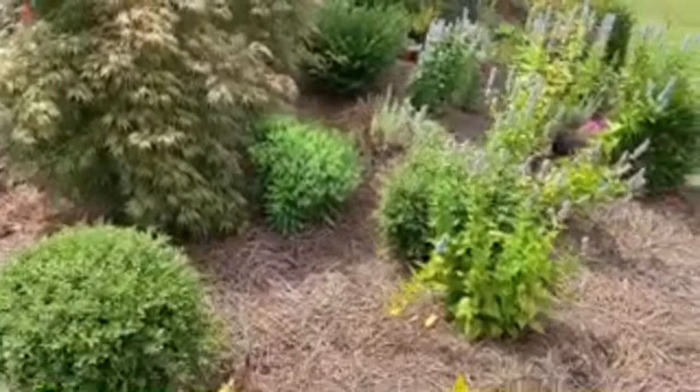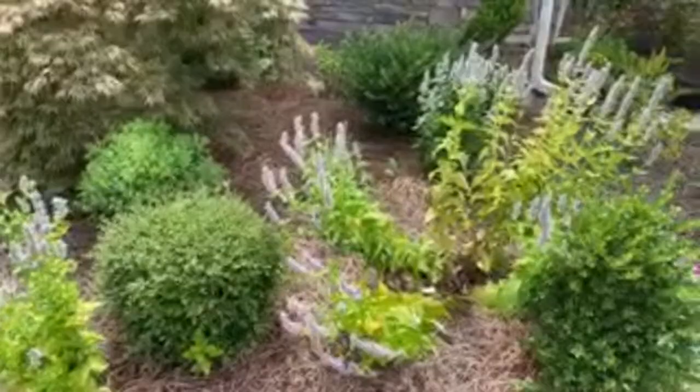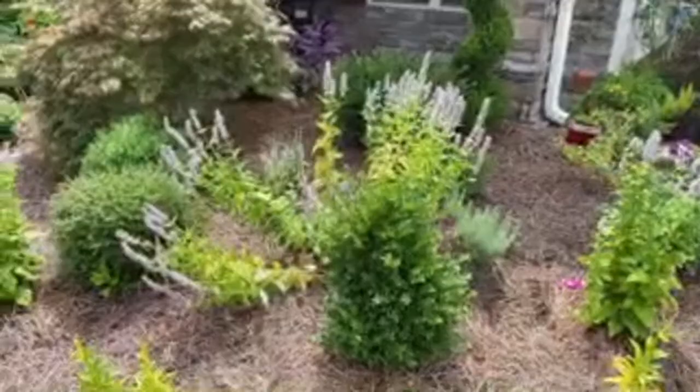The ball shape here is a Japanese holly. The purple spikes are anise hyssop - bees absolutely love it, so you have to plant it if you plan on having a pollinator's garden.